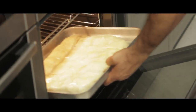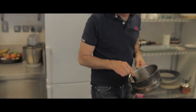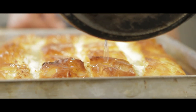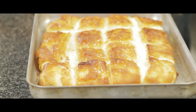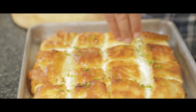It's beautiful and golden and it's perfect. It's quite important to start putting all this sugary lemony syrup on as soon as it comes out of the oven. You just drizzle it on and the pastry and the cheese will soak up the sweetness. Then I'm going to sprinkle a little bit of crushed pistachios on top.